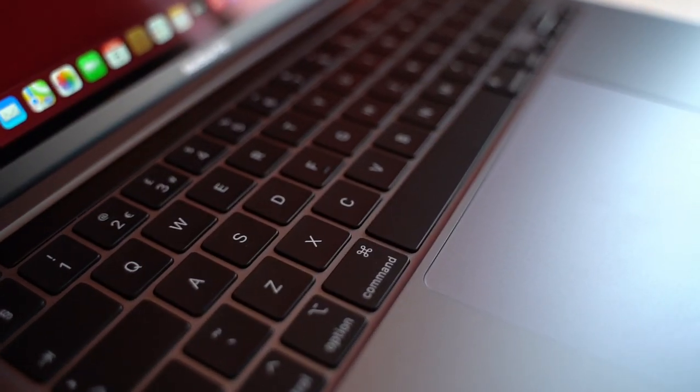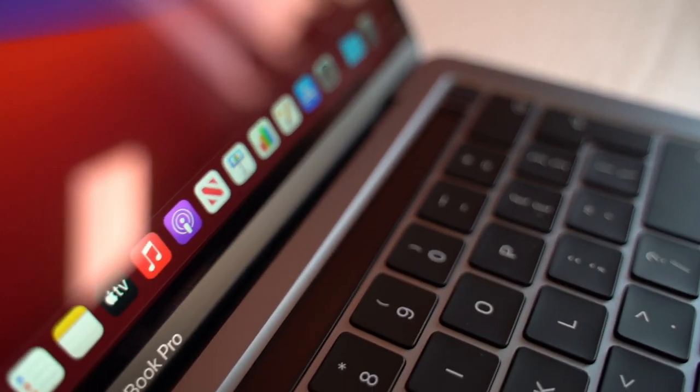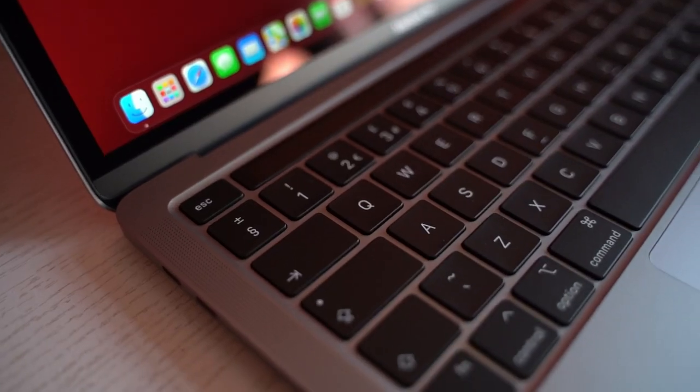I did upgrade this laptop to 16 gigabytes of RAM. The main reason I went for the Pro is because of the fans — although it's cool not to have any fans, I know that for the amount of work I'm going to do on this, I do need a fan. The M1 chip is just the new generation of technology for Apple, and that comes with risks like any first-generation technology. But I'm really excited for the battery life — my 2013 MacBook I literally had to use plugged in at all times.